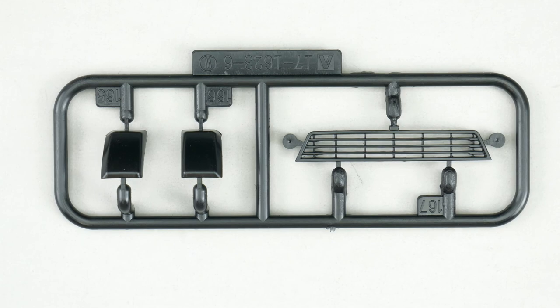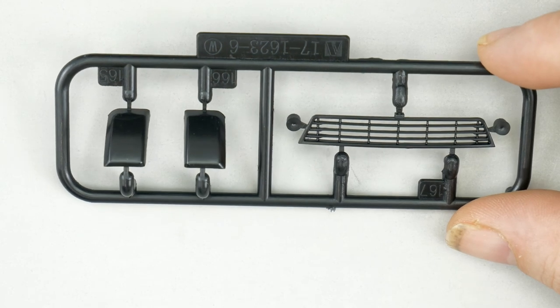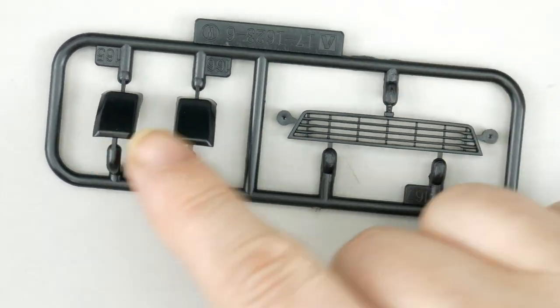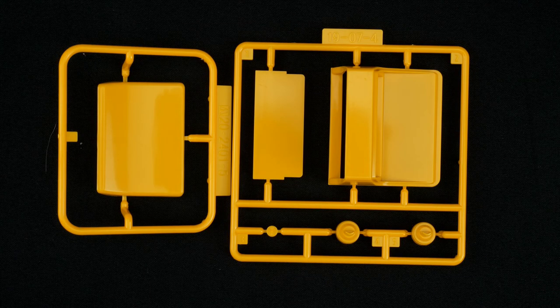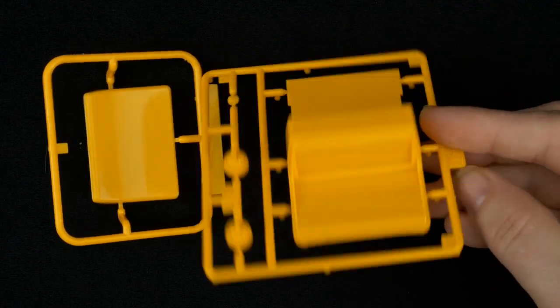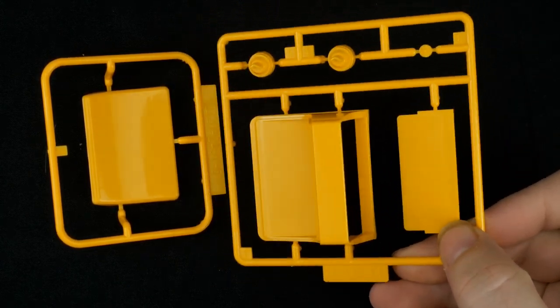Now we take a look at the grill and front bumper parts tree — the lower bumper grill. For this kit there are also some new parts trees, including the roof piece which is essentially a sign — one motorist-style roof sign.